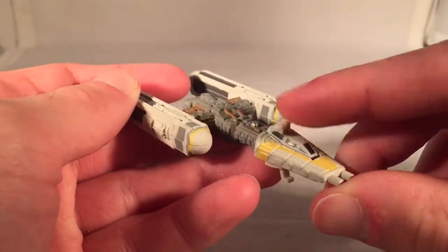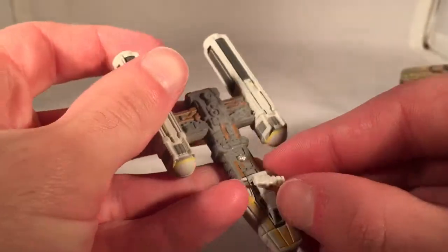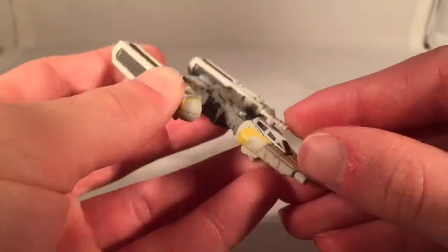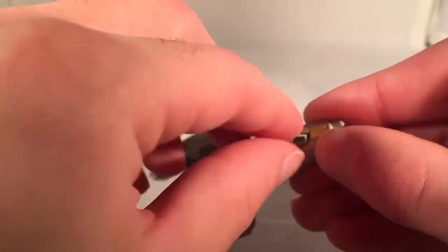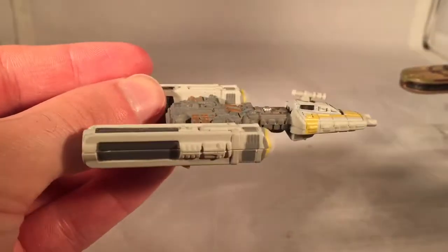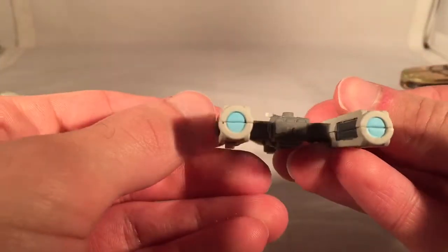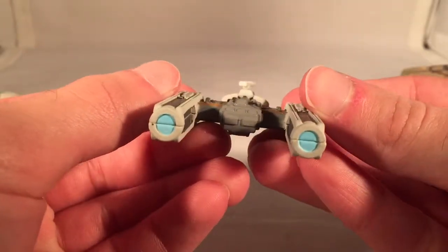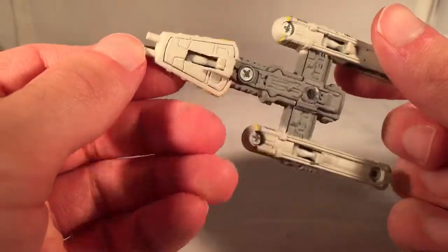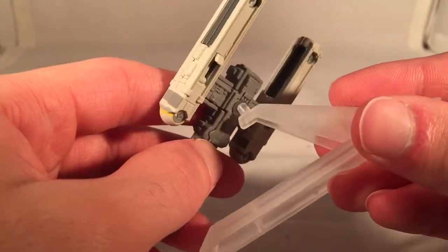You can also spin the radar dish gun, or whatever you want to call it, on the top for some reason. The cockpit doesn't open on this one, but each of them has little features in their own way, and the spinning radar dish is kind of this one's. The back thrusters are painted in a light blue, and it has all the yellow markings you would expect from a Y-Wing. Pretty good release — everyone likes a Y-Wing, so I'm sure it sold pretty well.